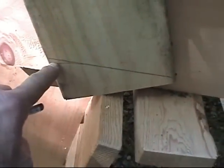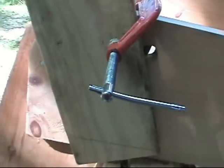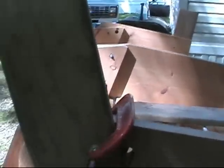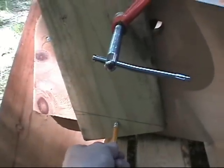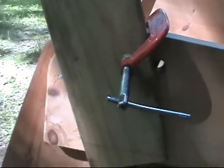Now I'll just cut it off in my chop saw, and this will drop it down a little bit. Before we go any further, we're going to make sure we still are not too short before we cut this angle. Once this one's cut, I can just follow suit on the other side with the other one, because they'll be identical.